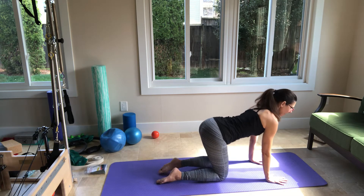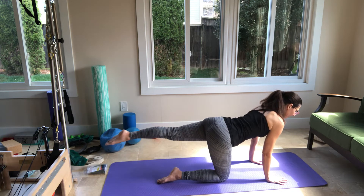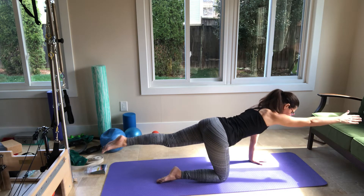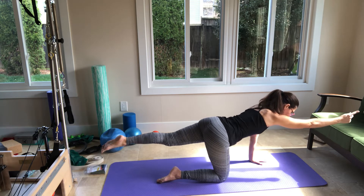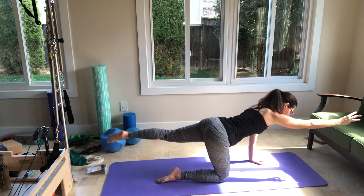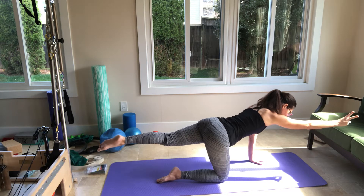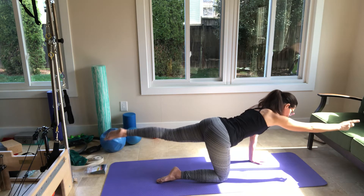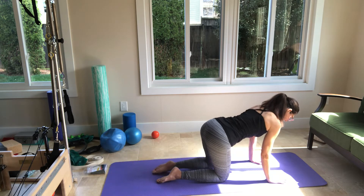Now the left leg will extend back — the left leg is parallel to the floor. Then your right arm goes overhead. Now the left leg will go out to the side, back to center. Left leg go out, back to center. Just three more, and then two. Last one. Put everything down.